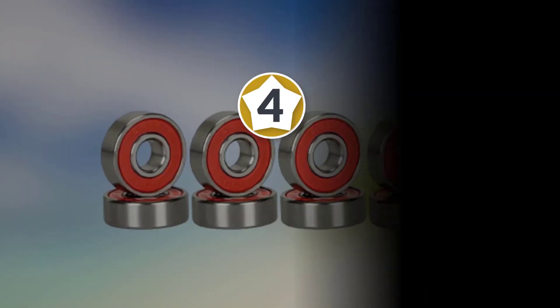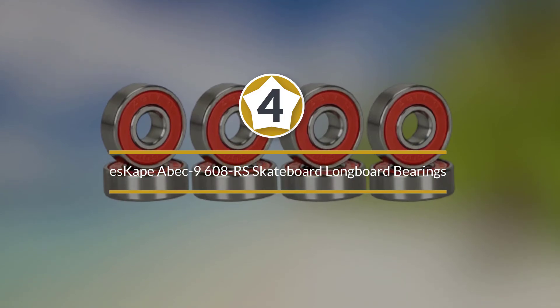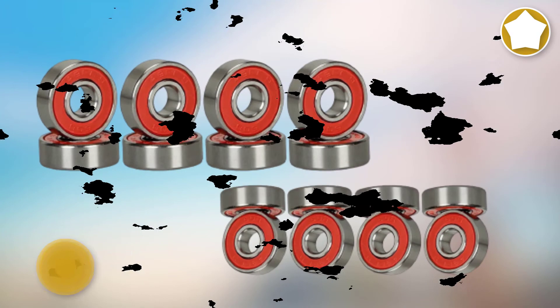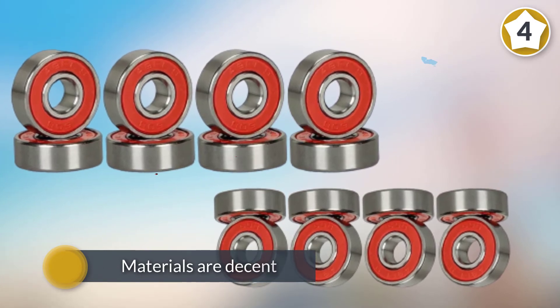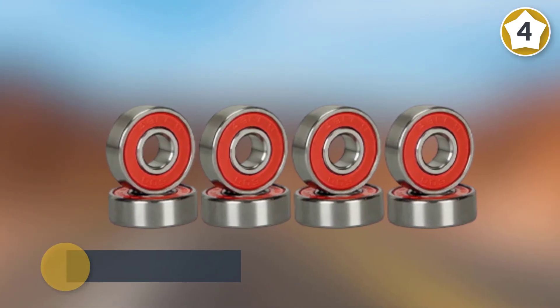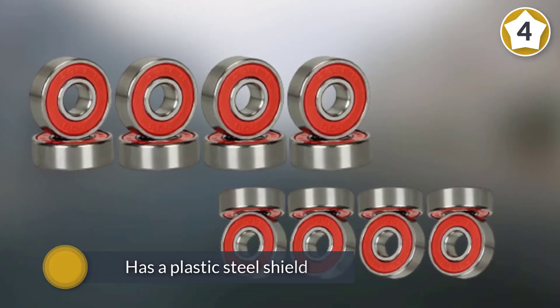Number four: Abec 9608 skateboard and longboard bearings. It is another product for you. The materials are decent — maybe a bit lower than average — but it's just enough to give you an average run with your skateboard. There are some add-ons that you'd appreciate though.